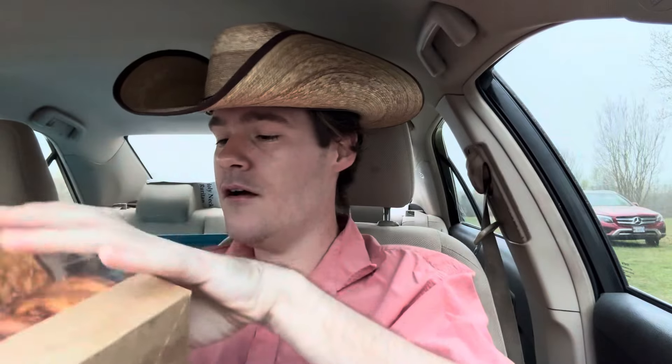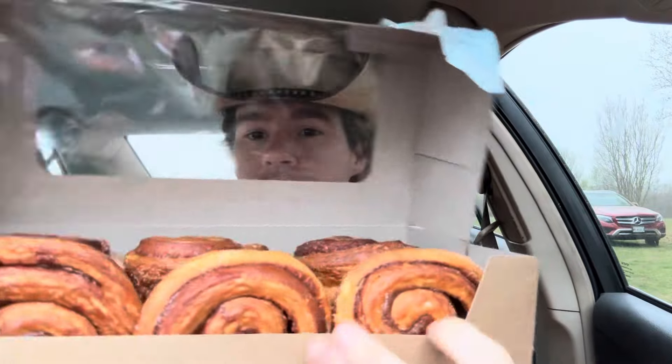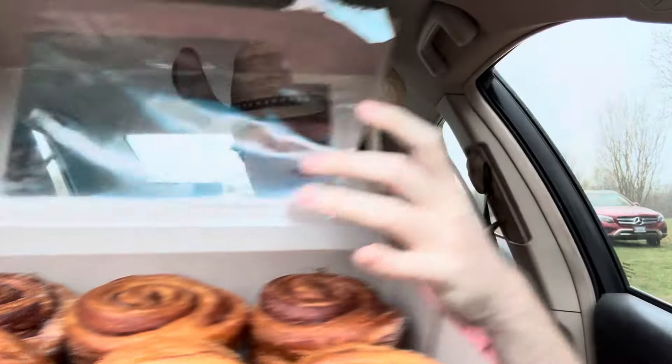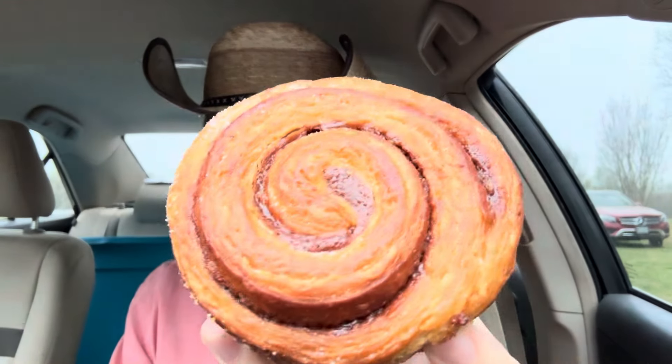Here's the box. You get a nine count for $8.99, so basically a dollar for each — not too bad. It's like a cinnamon bun with some orange zest to it.